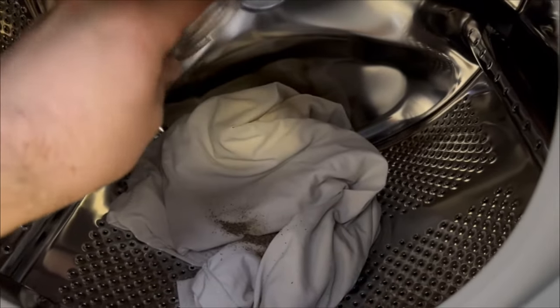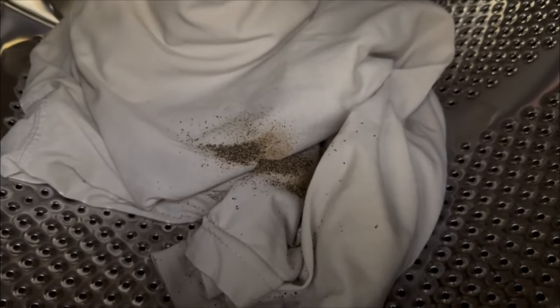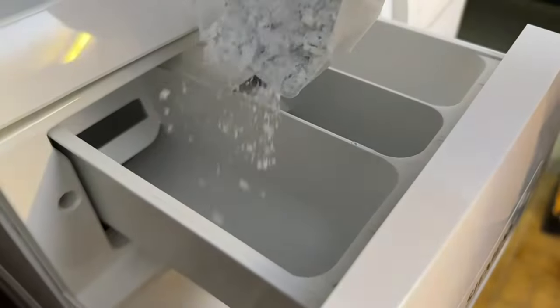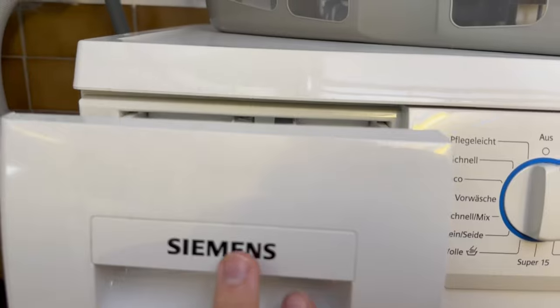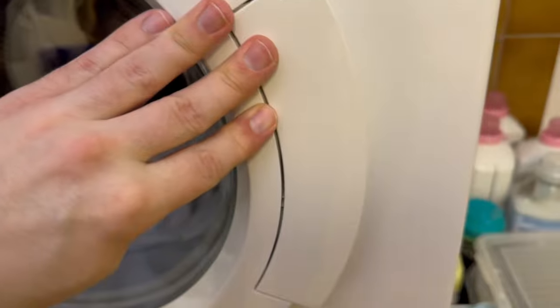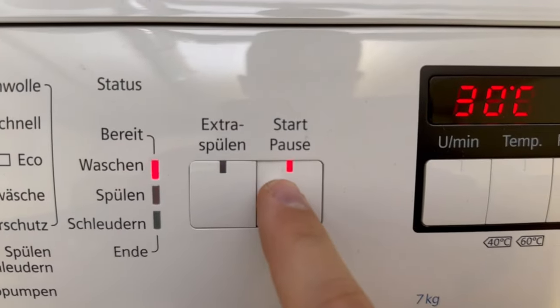Then as usual you have to add washing powder. Put your regular detergent in the top compartment, then you can start the machine. In the best case you should do it at 30 degrees Celsius — 40 would also work, but it should never be warmer than that. Now let the washing machine run through completely.